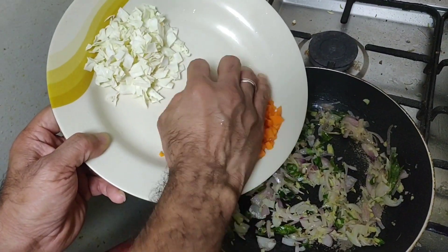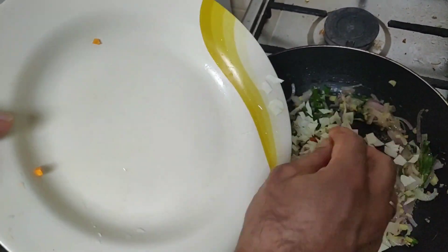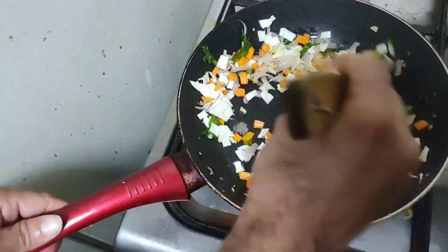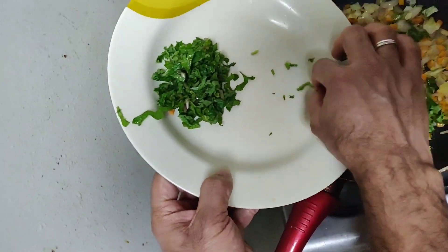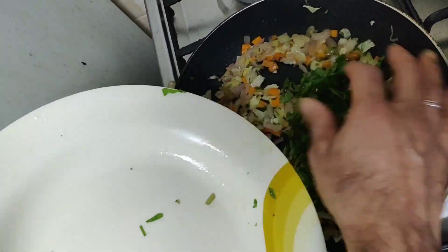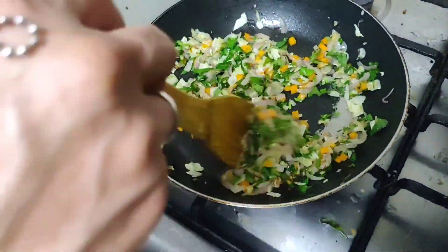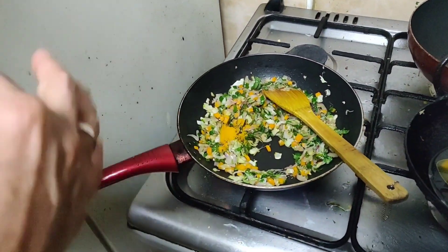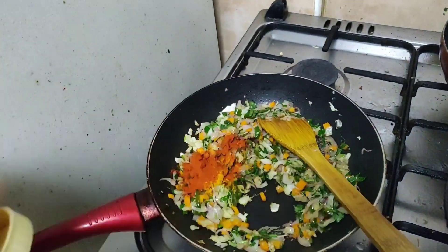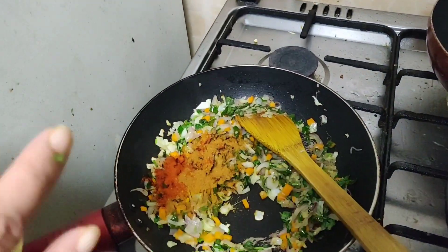Make the brown, it's dry, and then add the carrot with a piece of onion. Put in the chicken masala, 100g and 1 spoon of sugar.